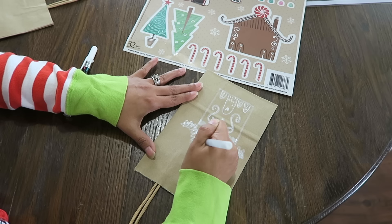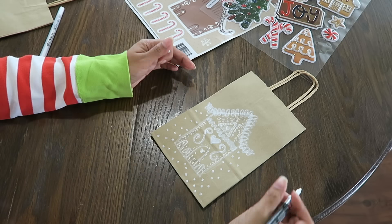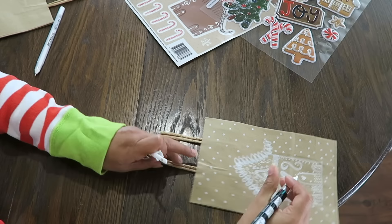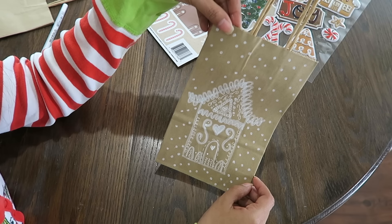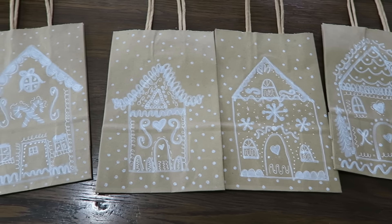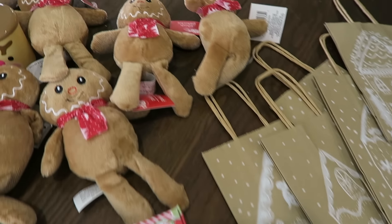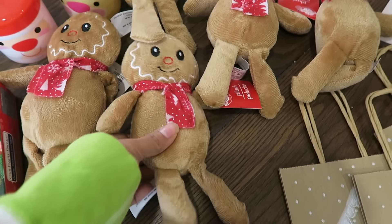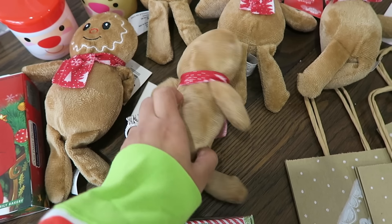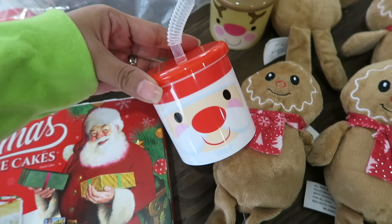That was such a calm process — I loved it. I think they turned out fabulous, but you let me know what you think in the comments down below. Look at these adorable little gingerbread plushies from Dollar Tree — they did such a great job with them. I love the little scarves! These little cups my mom thrifted brand new in the package — there were eight for three dollars, so that came out to be 38 cents a cup.